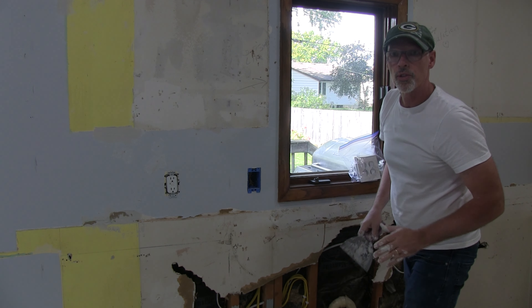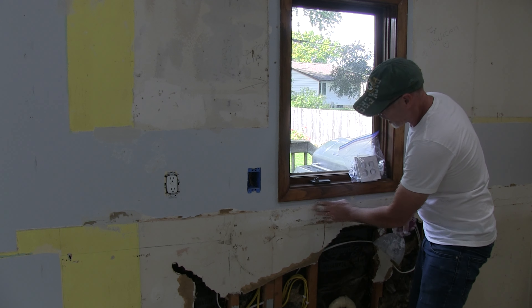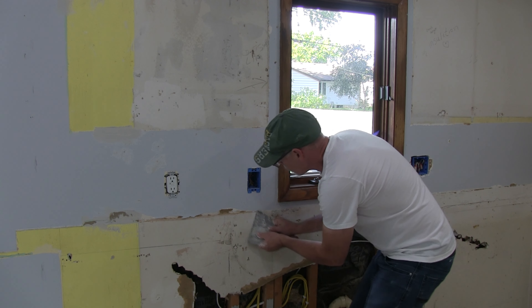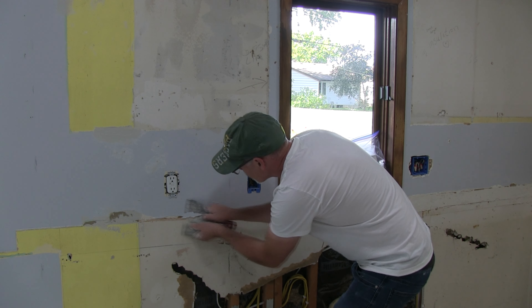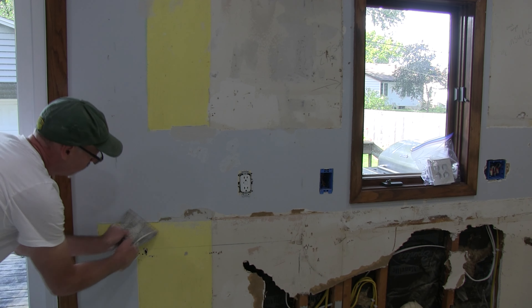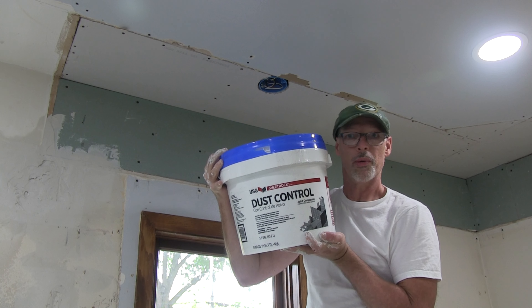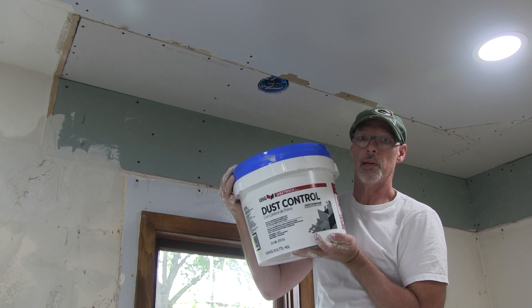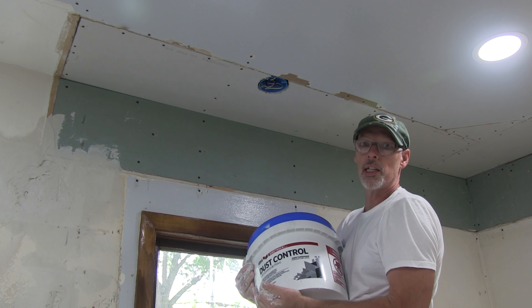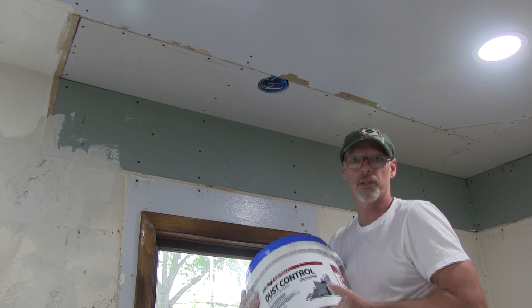I'm just kind of scraping in here to get anything loose off. I'm going to use this drywall joint compound and put some tape up. This part's going to show up here — this will be my guinea pig area, and we'll see how this works.